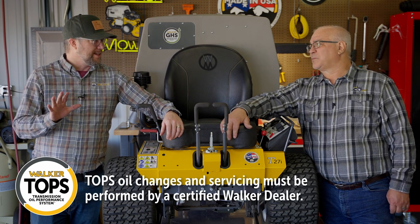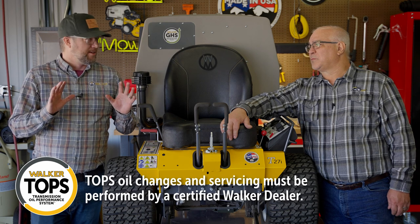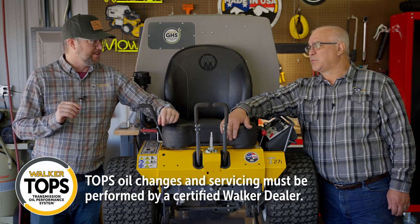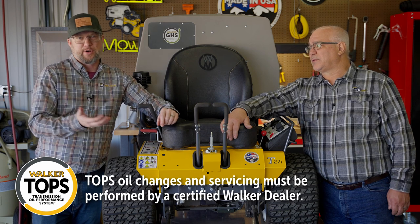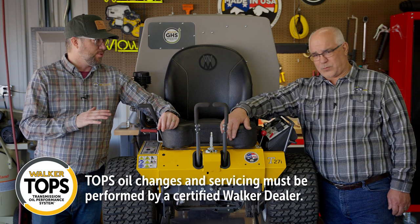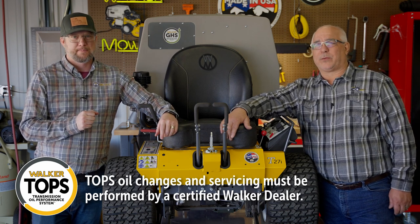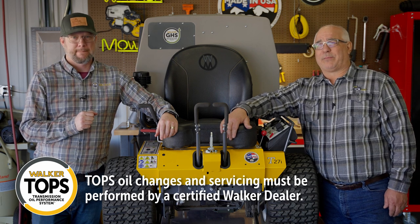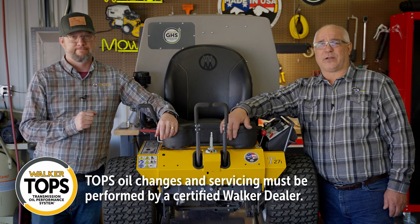One quick disclaimer: the process we're showing is a dealer process. This is maintenance that needs to be done at the dealer because they can log that here with us at Walker, making sure that you're eligible for that extended warranty. Absolutely — your dealer will be able to file the paperwork with us, and that makes sure that your coverage is full.